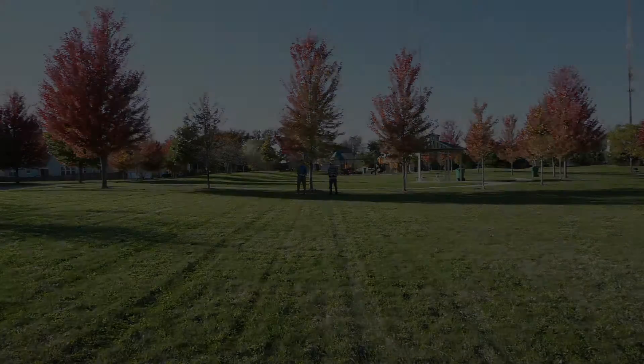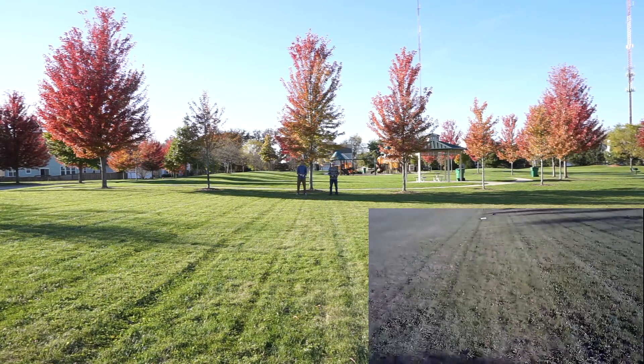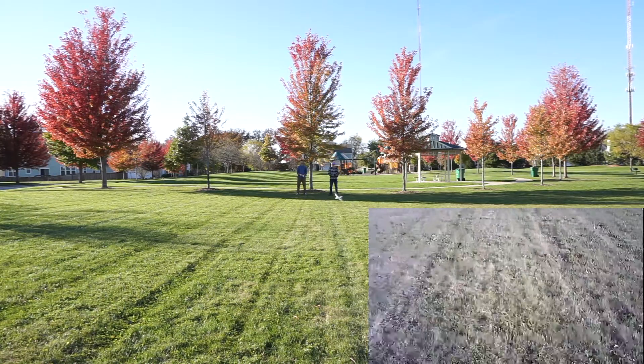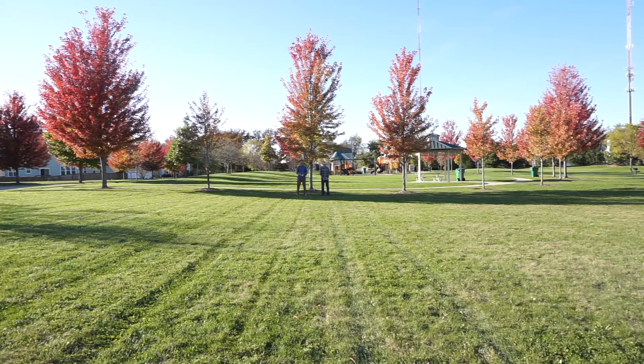Now we're going to do some side-by-side flights and races with the older X5C. One thing to notice is the X5UW is much more stable in flight — the altitude hold does a good job of keeping it nice and stable. The X5C does get there a little sooner; that's not because of top speed, they are about the same, but it's a little faster off the line.